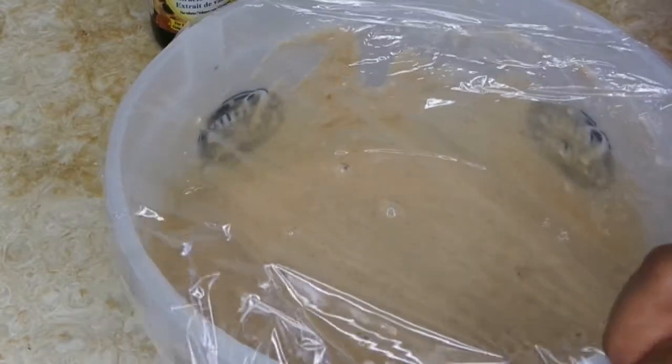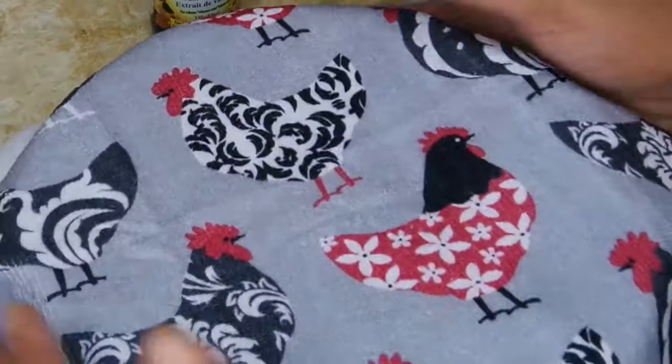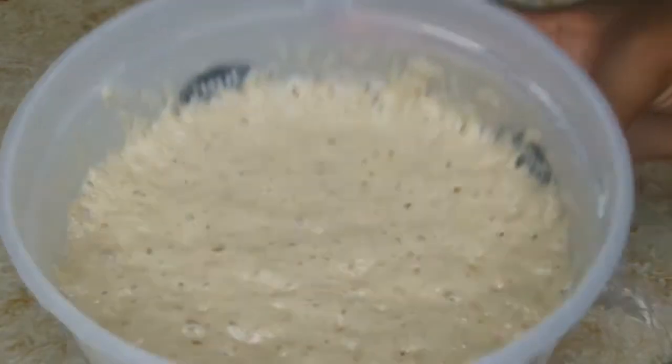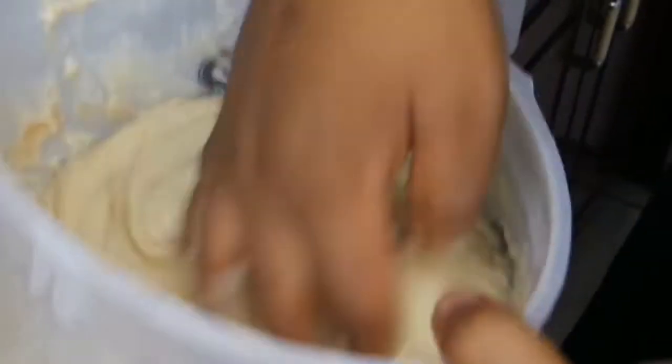After mixing, I wrap it up with a clean cloth and put it in a warm place to rise. After about an hour you can see the bubbles — the yeast has been activated. Then I do some more mixing to beat out the air.